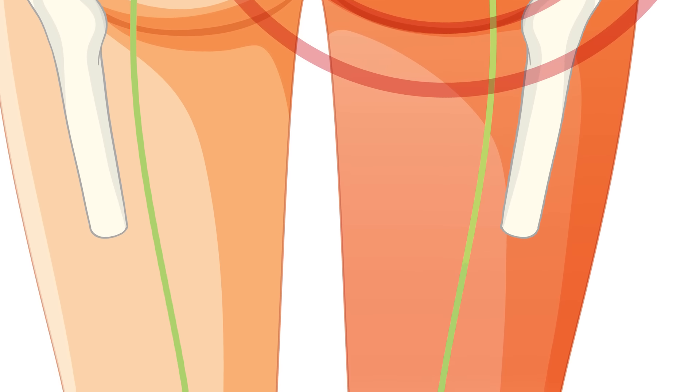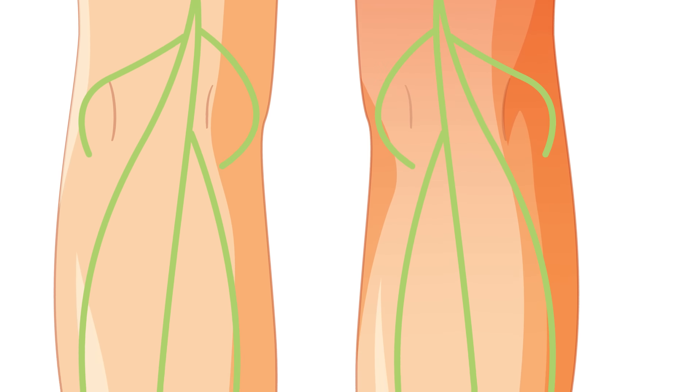And that piriformis muscle, particularly all the sitting we do every single day, is what affects that sciatic nerve that comes underneath the buttocks. It goes down the leg, affecting our calves, our feet.